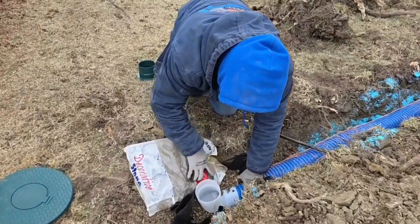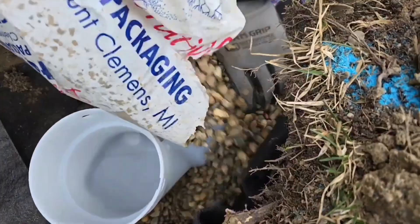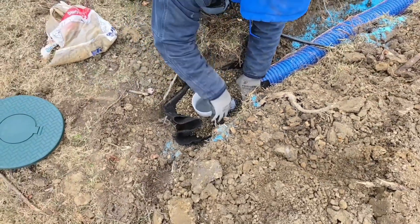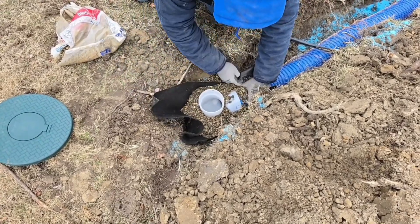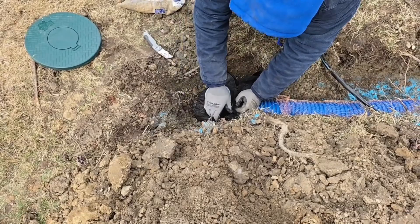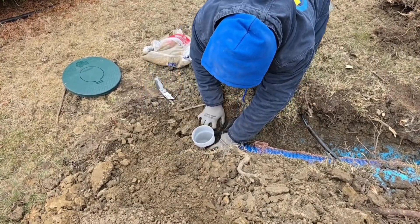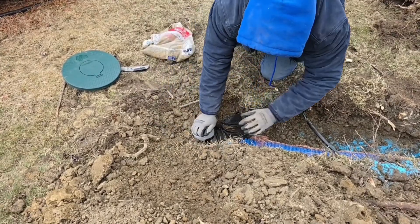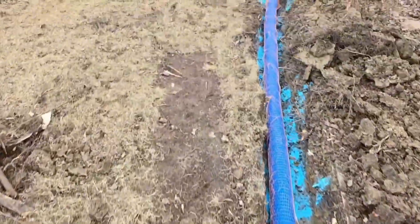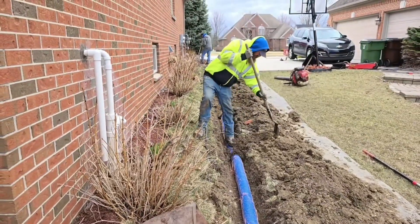Here are more extra steps French Drain Man takes that other contractors don't. We don't tape on the pop-up emitter, but we overdig around it. We put fabric down and want pea stone around it so that after the rain event, the little bit of water left in the pop-up emitter will leach into the subsurface soil. When winter comes, it will not freeze — it'll be waiting and ready. We never have to worry about roots wrapping around this pipe and crushing it or growing under it and pushing it up, because the copper sulfate and the copper sock will push the roots away.